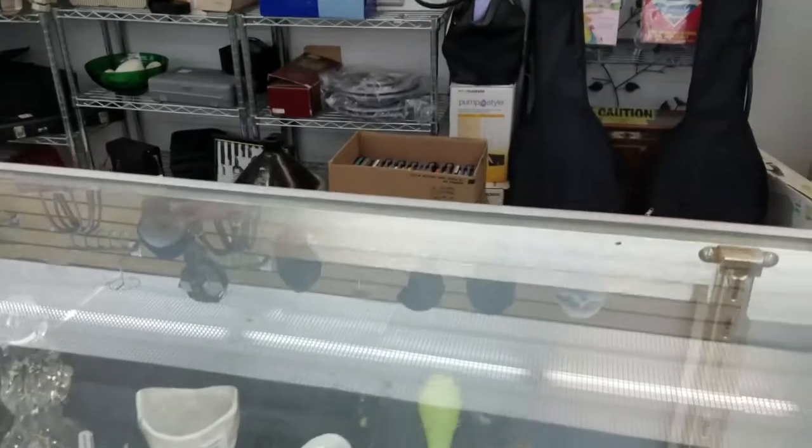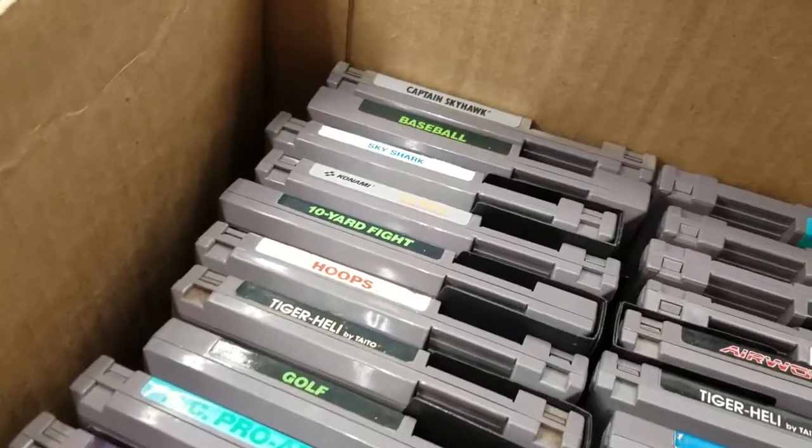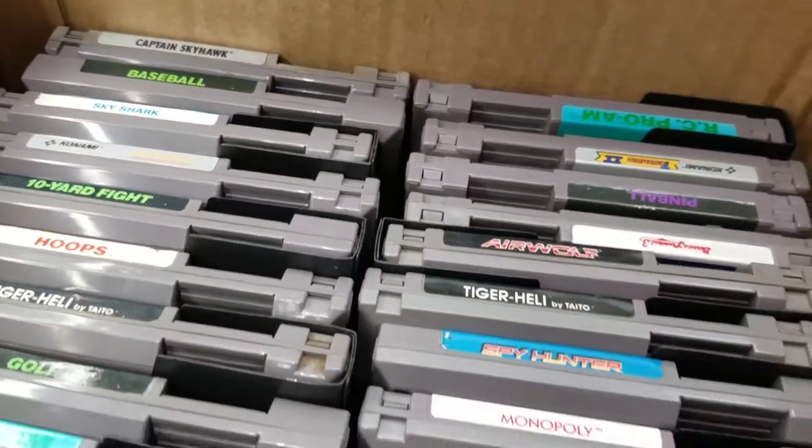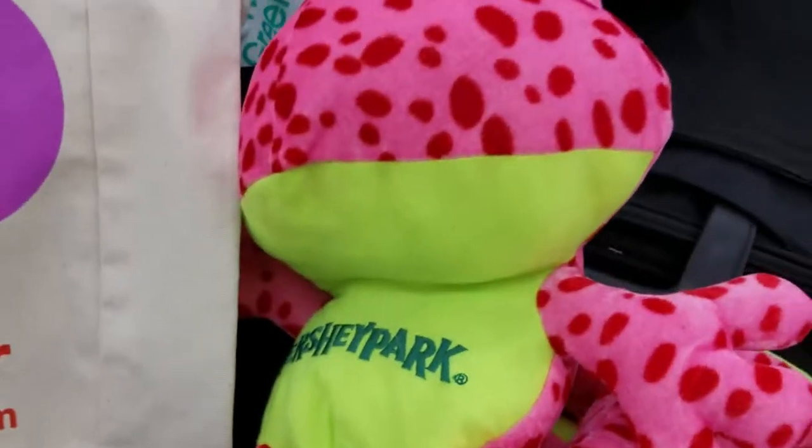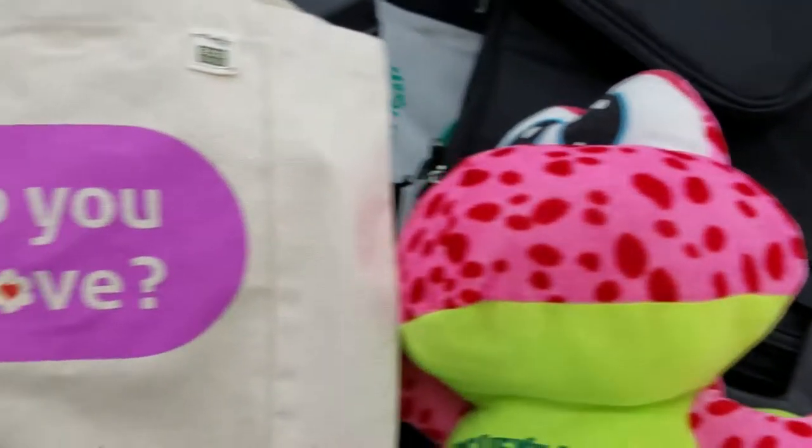Are those Nintendo games I spy? Let's see — common, common. Oh, there's nothing good in here. Dang it. Hey, Hersheypark frog — it's none of your business how I make love.